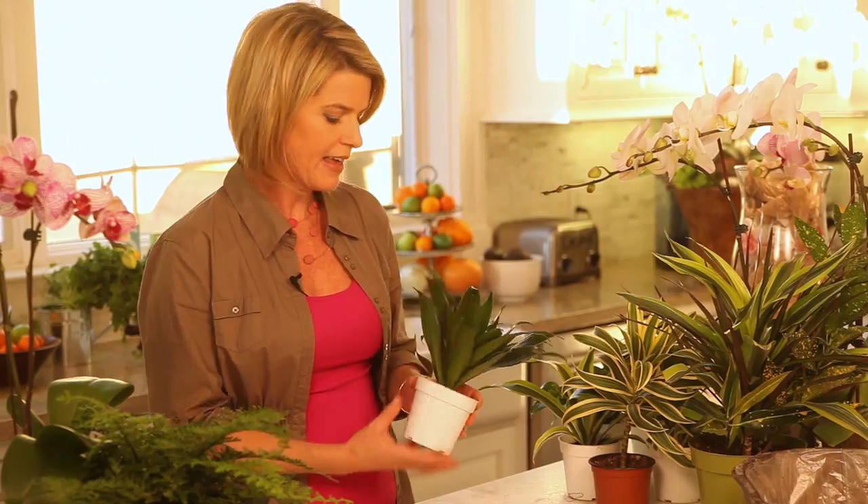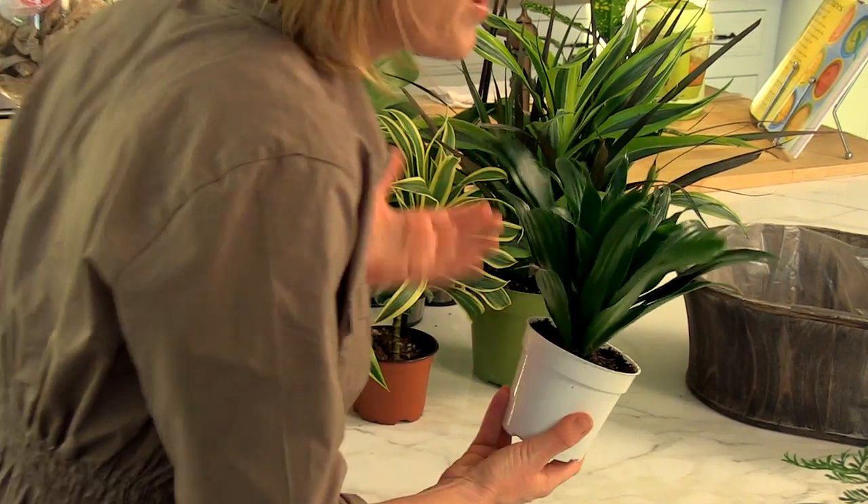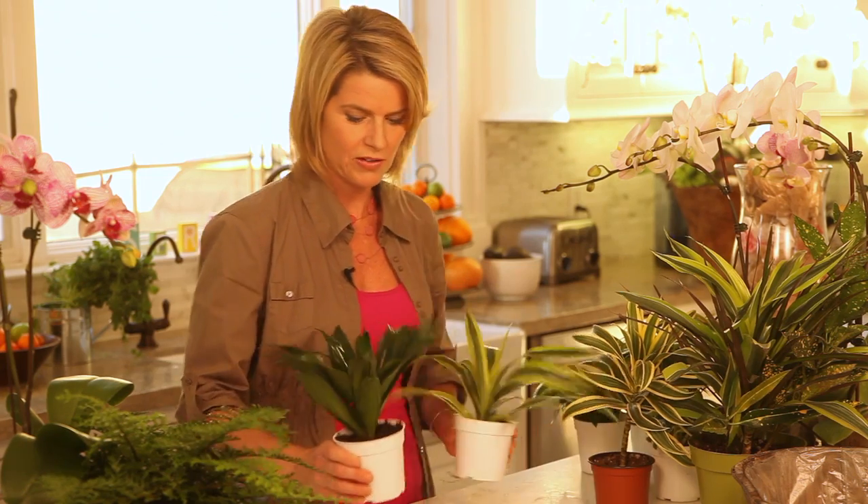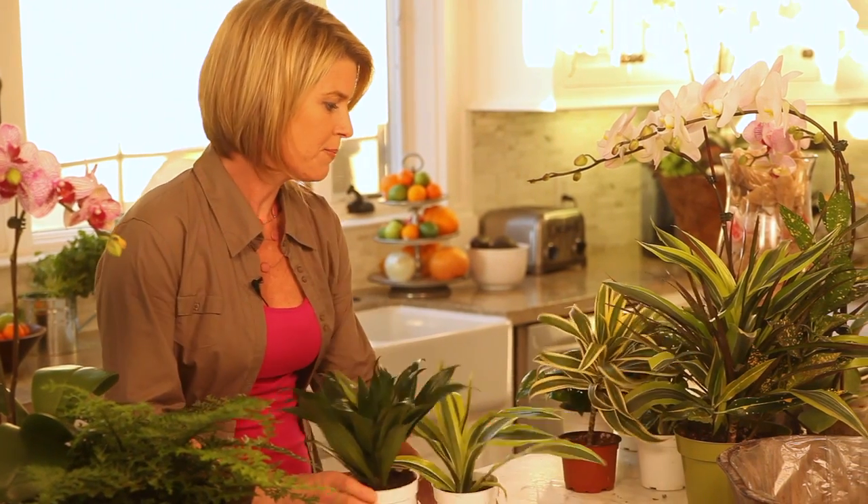Hey everyone, welcome back to Mornings with Molly! You know how much I love my vessels — what better time to bring them out than springtime? One thing I love to do, other than going to the supermarket or a florist, is bringing the outdoors in with natural plants from the local habitat. I get mine from my local flower market, or you can find them at a farmers market or even Home Depot. I got these for a dollar a piece — great little fillers for a centerpiece on my island.